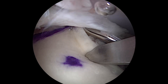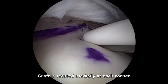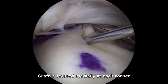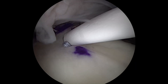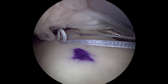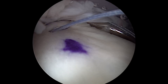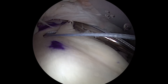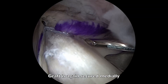The graft can now be secured medially at each corner with these all-suture repair devices. This is then repeated at the posterior medial corner of the graft.